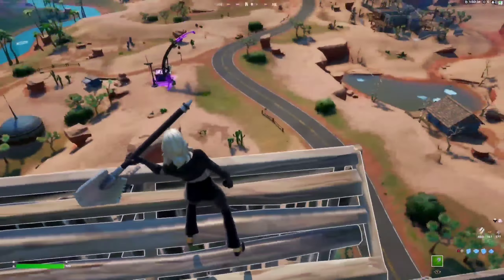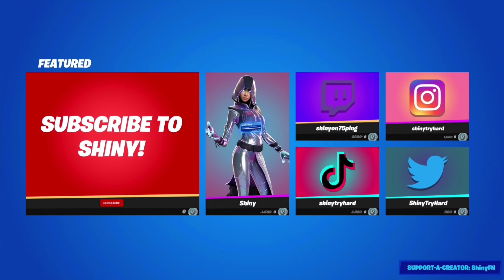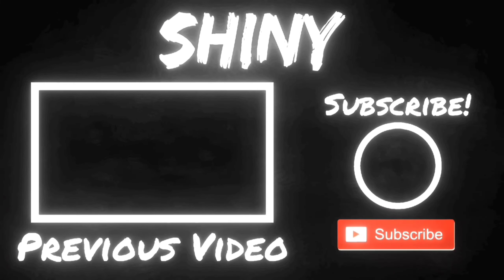If you enjoyed the video, make sure to drop a like. Subscribe if you're new. Make sure to use code SHINYFN in the Fortnite item shop while buying Icebreaker. I'll see y'all in the next one.